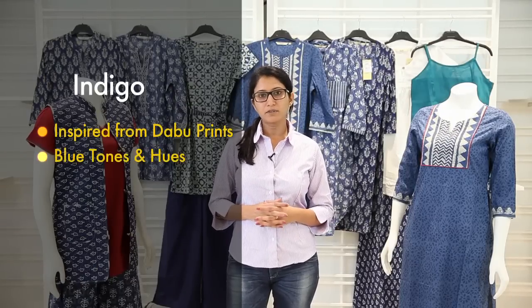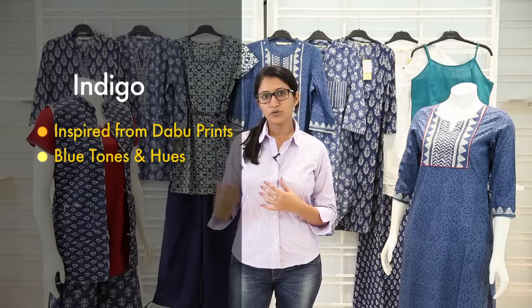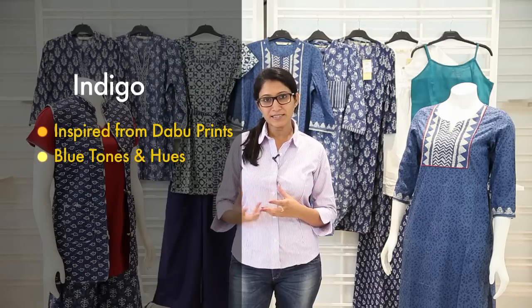Indigo is basically inspired from the Dabu collections of Rajasthan. They usually come in blue colours and blue hues and tones. What we are going to show you is different kinds of prints picked up from the Dabu collections, basically from the surroundings of Rajasthan and in and around Jaipur — typical motifs and prints from these regions. We will show you a collection that has the tops and the bottoms. I am going to start with the indigo collection, which includes tops and bottoms.